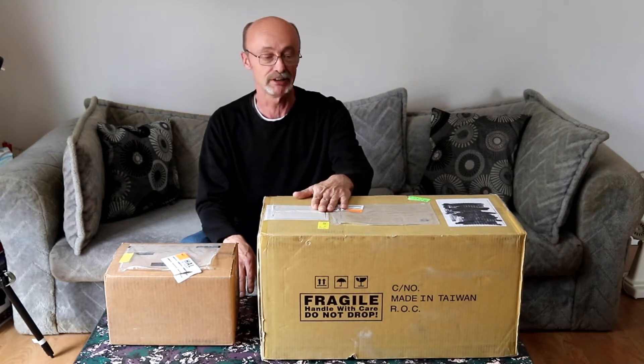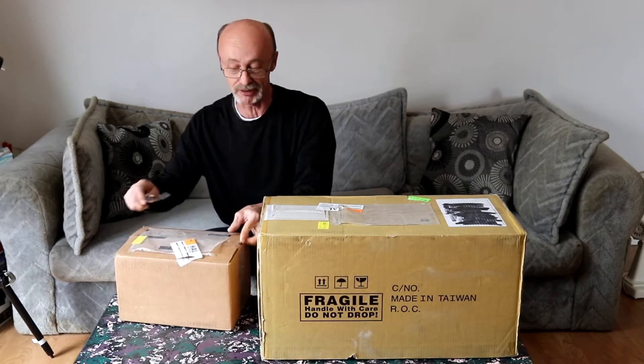Hi guys, just got my shipment in here and I'm going to do a little unboxing video. You can probably see this one's a fair size, and I have a very lonely AVX mount, brand new, which I got about two weeks ago that has nothing on it. So we'll open the little box first and see what the goodies are inside.